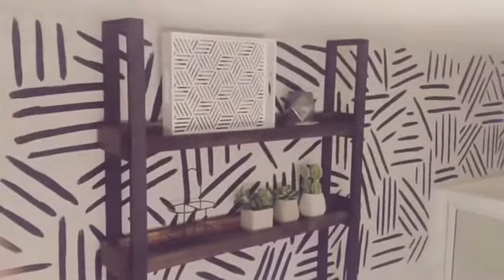This project costed me a dollar in craft paint and that's it. That's probably the cheapest wallpaper you will ever find and it looks absolutely beautiful. I hope you guys love it as much as I do.